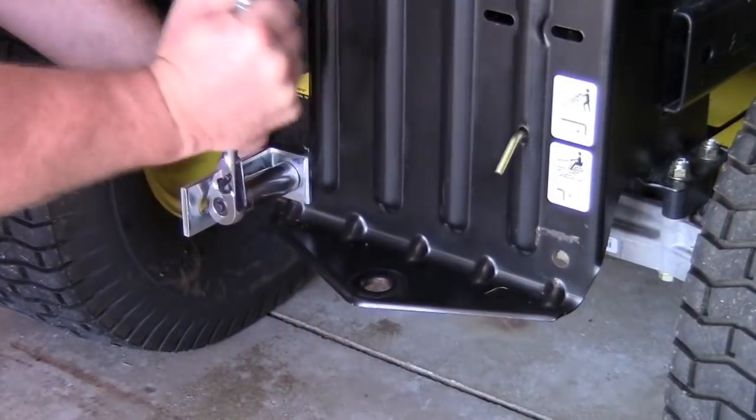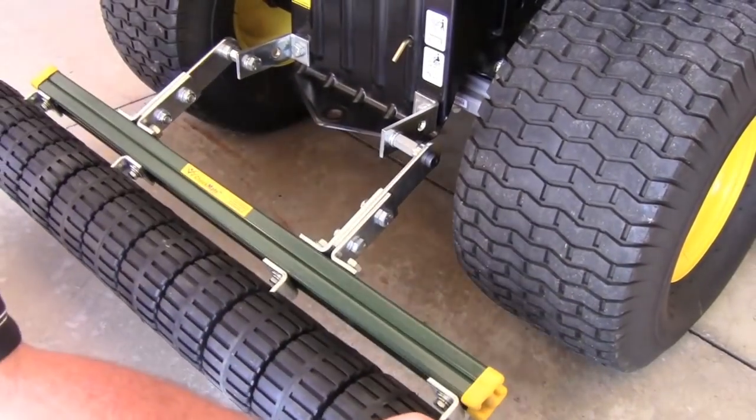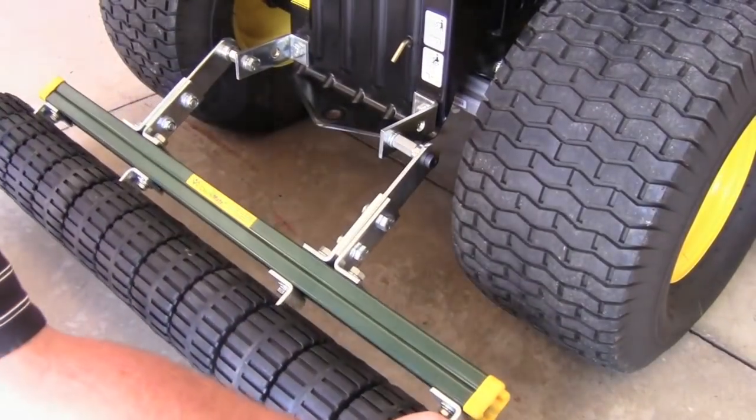With these two holes properly established, you will need to attach one transition L bracket to each of these two holes. Once attached, you'll simply complete the installation by building each of your two mounting arms as they are laid out in your instructional packet.